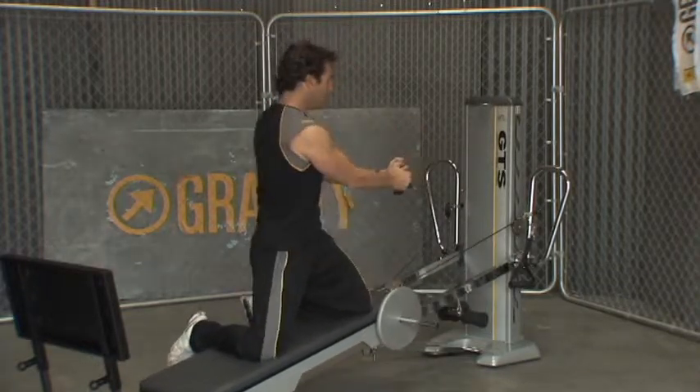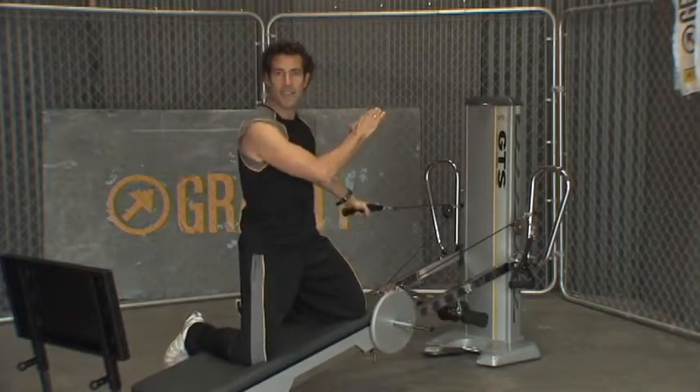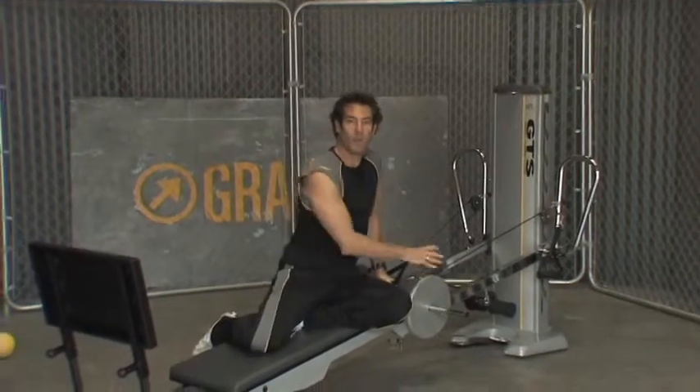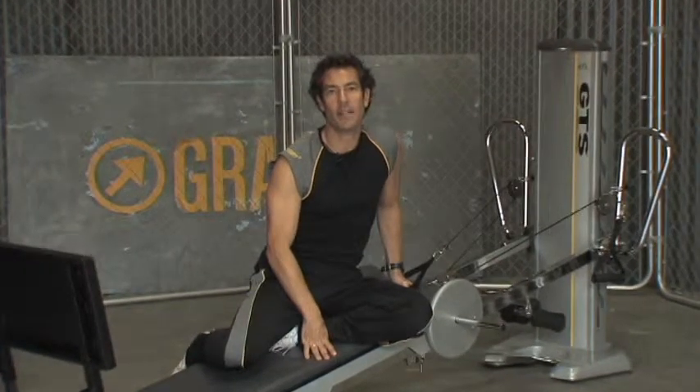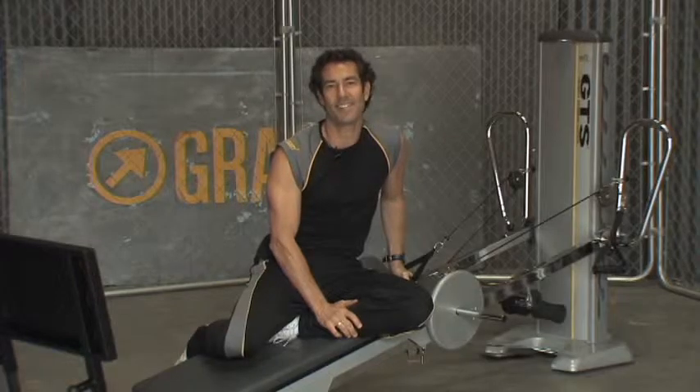So the point is, sometimes we add weight for absolute intensity because we've maxed out. But other times, keep in mind, you can add weight so that you have more intensity without increasing the angle. Whichever way gets you exactly what you want — the right exercise at the right intensity for yourself or for your clients — that's why I use weight.